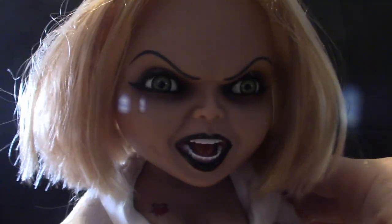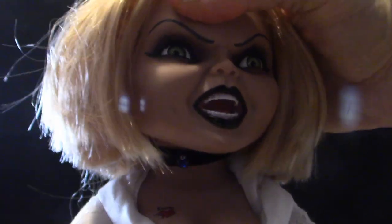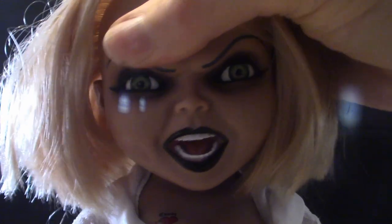Let me pull the dress down a little bit. You'll notice her head is on a ball joint, so you can position it just like any other mega scale.